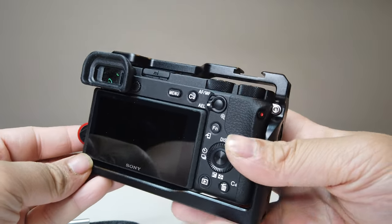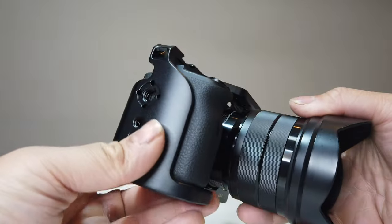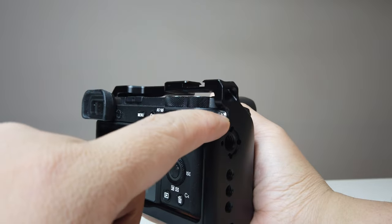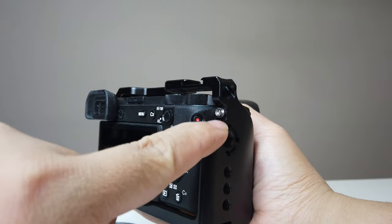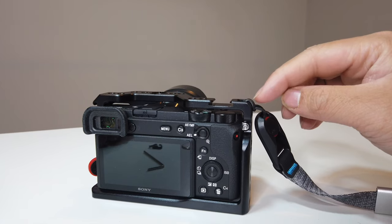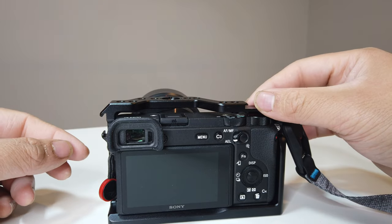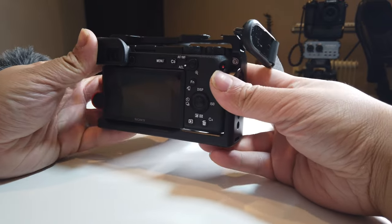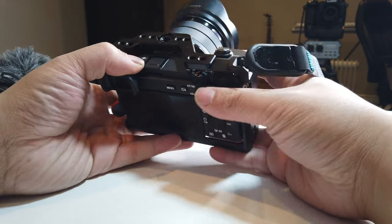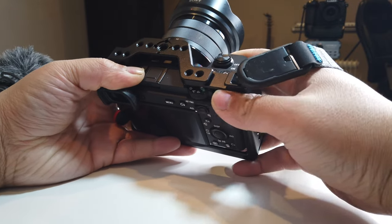We were able to install the cage on the Sony a6600 — what do you guys think of that? I did have to take off the lanyard hoop so that it'll flatten more and fit better, and this way it's more secure as well. It's not just secured on the bottom — it's secured on the side too. Instead of using the original loop, you would put your strap right here on the designated loop on the cage. You'll now have two additional mounts. As you can see, the dials are still free to move — nothing is actually blocked.